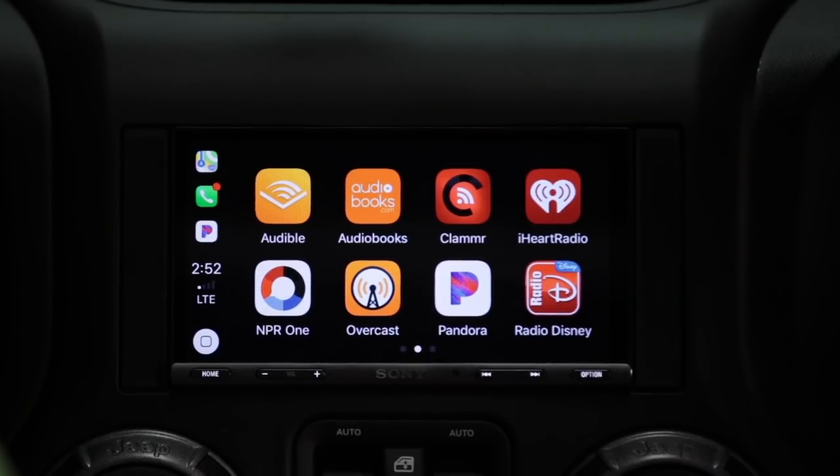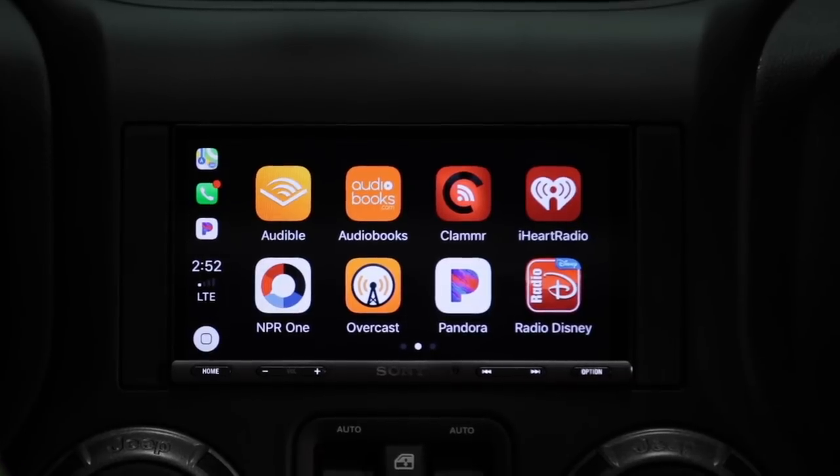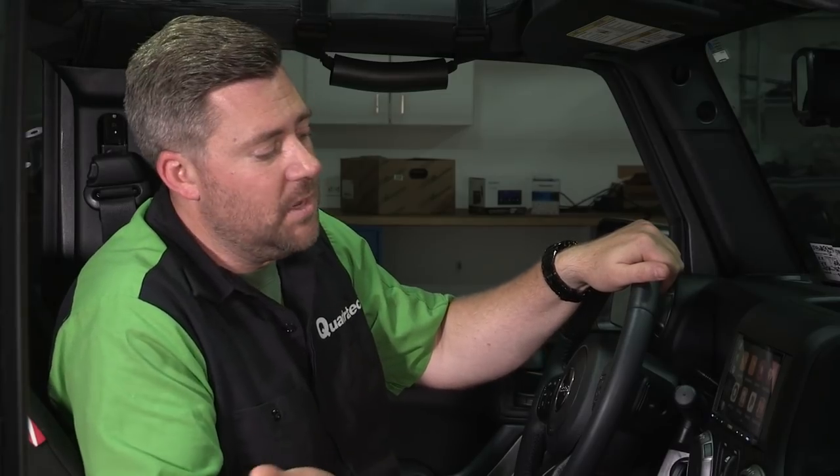The Sony AX5000 is also compatible with Android Auto, giving us many of the same features as Apple CarPlay. Android Auto will use Google for turn-by-turn directions, and we'll have hands-free capability to make and receive phone calls as well as send and receive text messages.